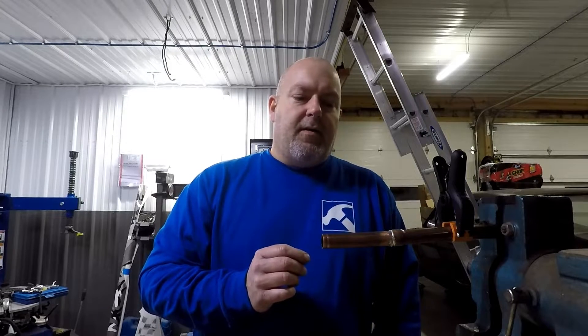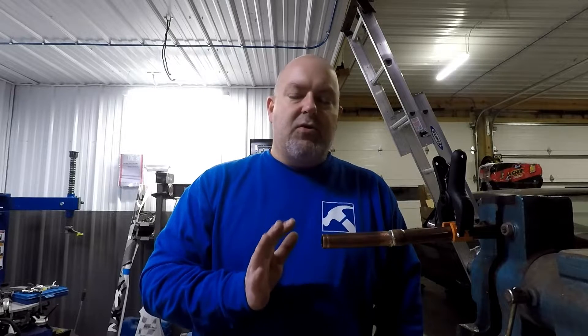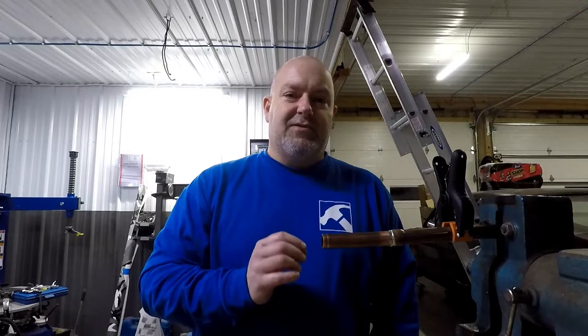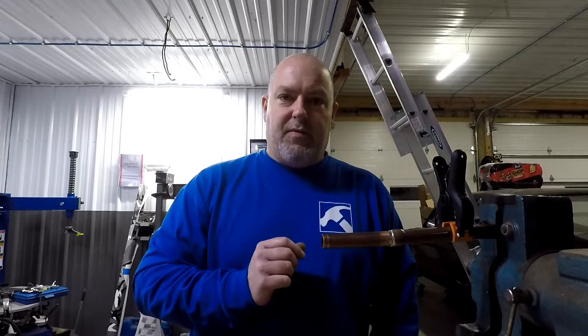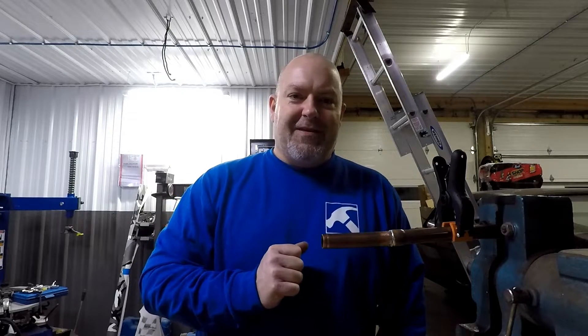Let me go ahead and get this set up for brazing with the other piece of pipe, and you're going to see a huge difference in how warm that pipe gets. I'm actually concerned about melting the clamp that I have on there to read it. I'll be right back with you in a few seconds.